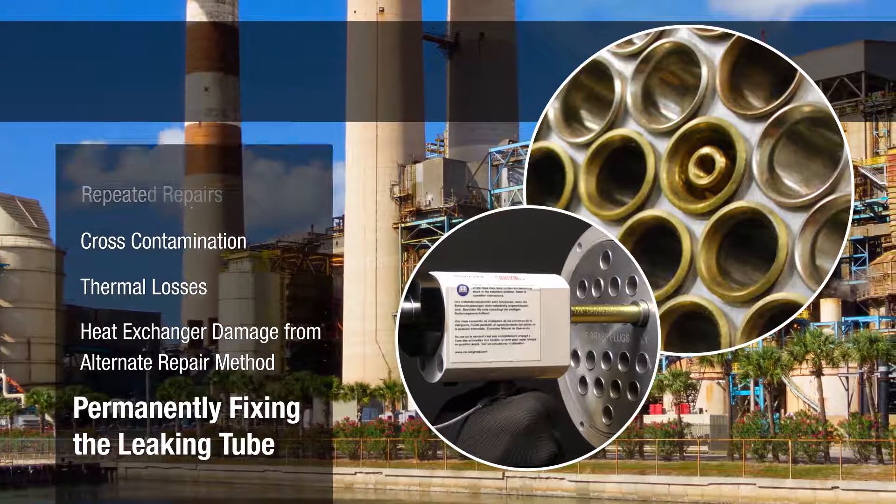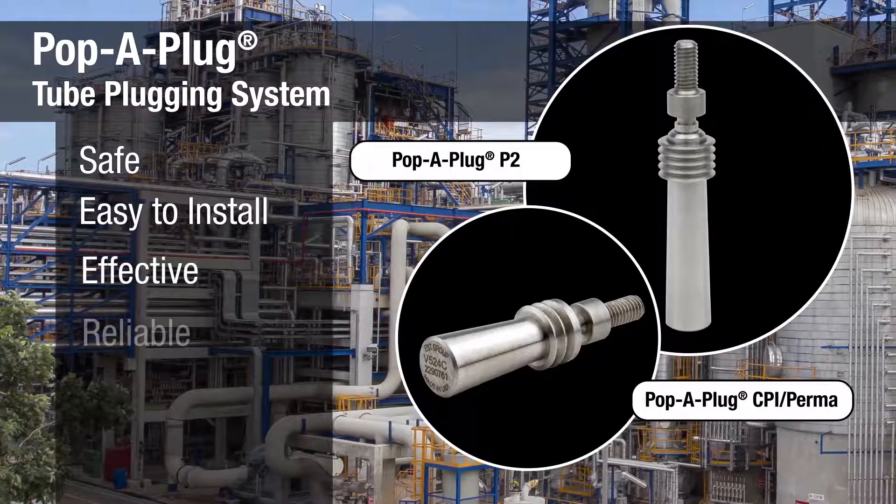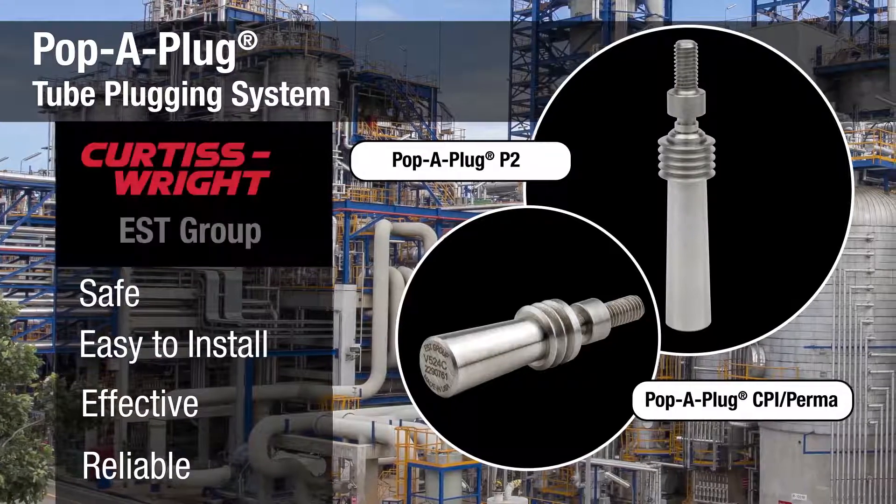Now there is, with Pop-A-Plug — the safe, easy to install, effective, and reliable engineered tube leak repair system from EST Group.